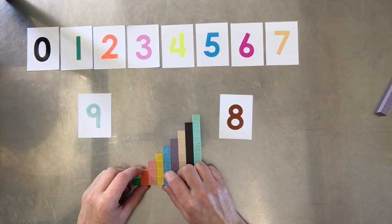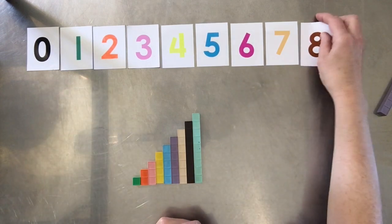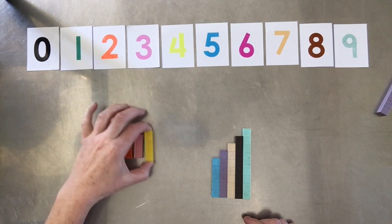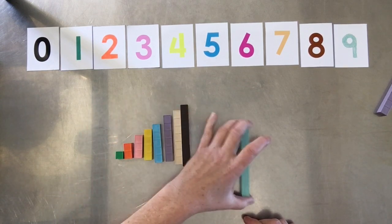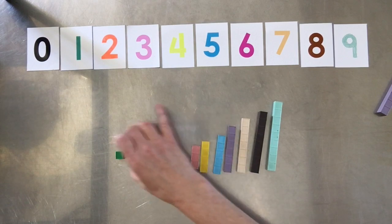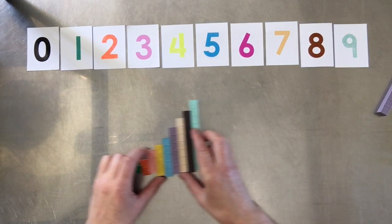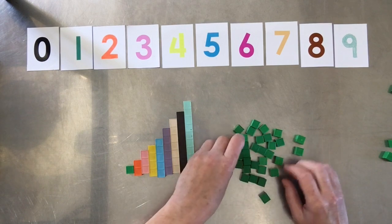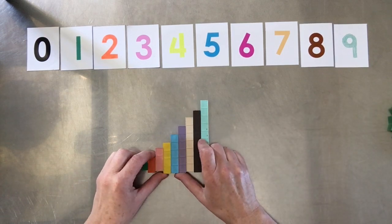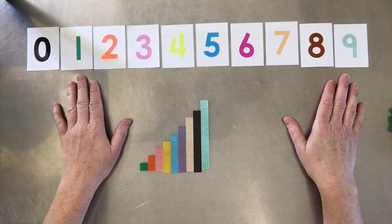These molded blocks that Jerry Mortenson designed really do facilitate counting — with little kids, older kids, teenagers, and adults. Simple counting is what we're talking about today: one, two, three, four, five, six, seven, eight, nine — and even backwards: nine, eight, seven, six, five, four, three, two, one. And that's the difference between regular base ten kits, which are more time and energy consuming, and Mortenson math kits. If you can count from one to nine, you can do any math.